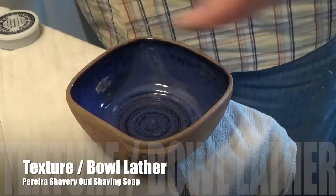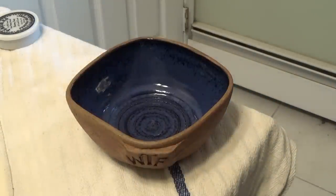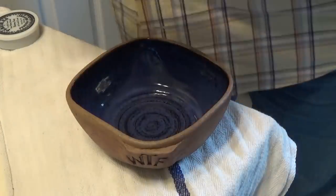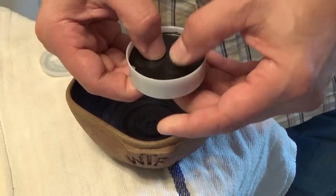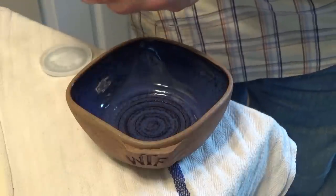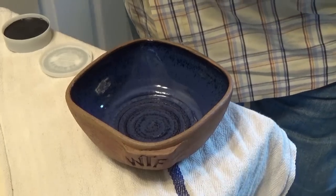Let me show you some of the tools we'll be using today. This is the Occam's Razor with a Feather Pro Guard blade on it. I'm going to be using this Frank Shape brush right here. The soap in question is very, very hard, so I'm going to scrape off some and throw it in the bowl, then we'll do the lathering.